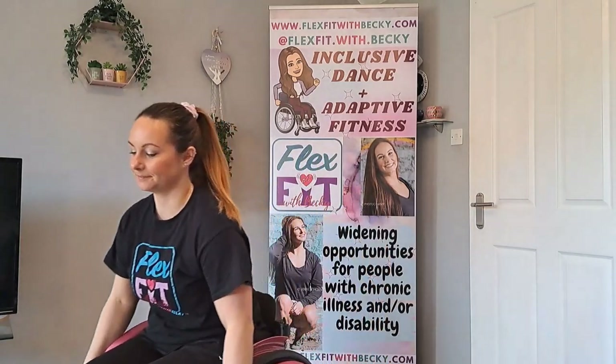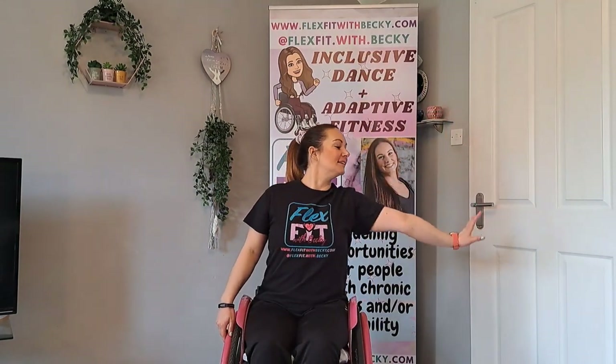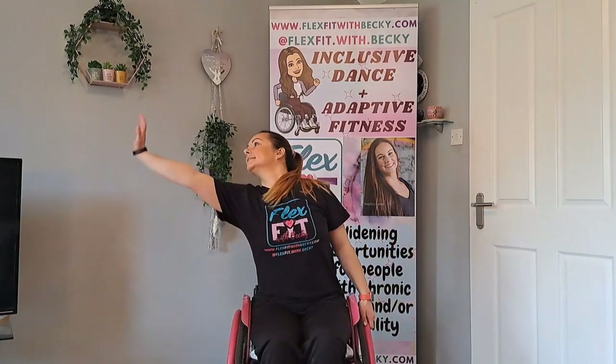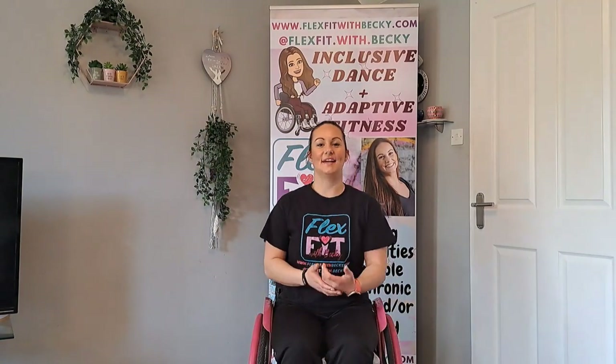Let's try that bit with the music so you can see what I mean with the timing. Here we go: up and down, other side up, down, cross out. Great, well done. If you want to rewind and go back over that you can, but we are going to come back to it a few times.